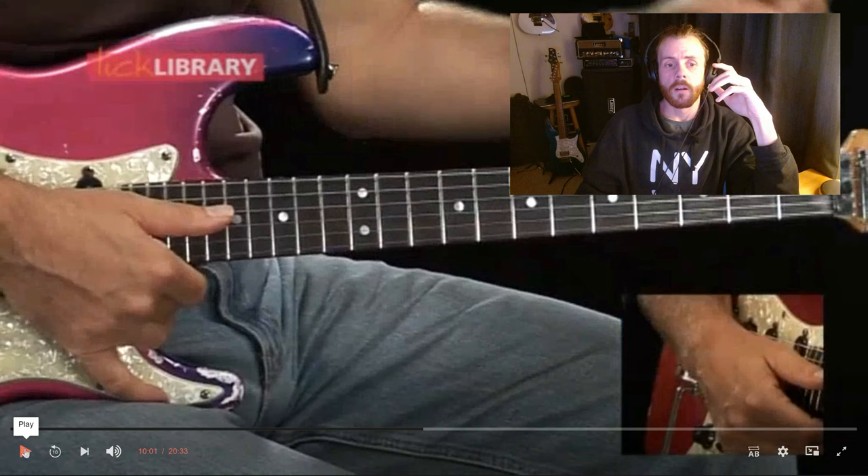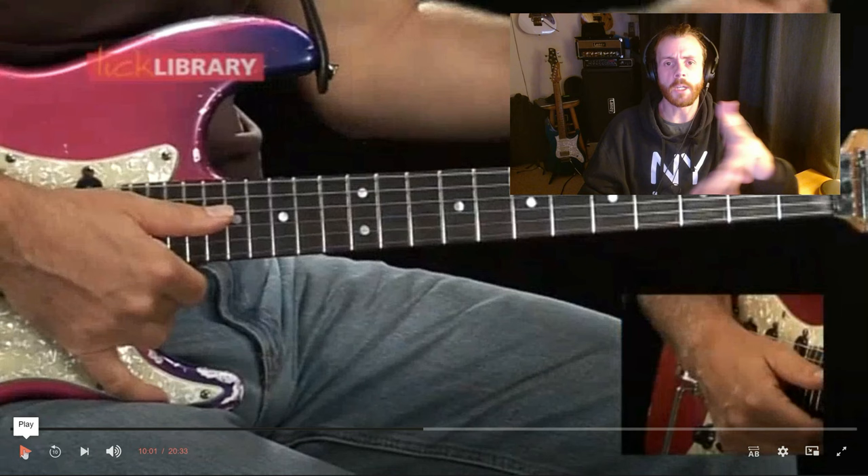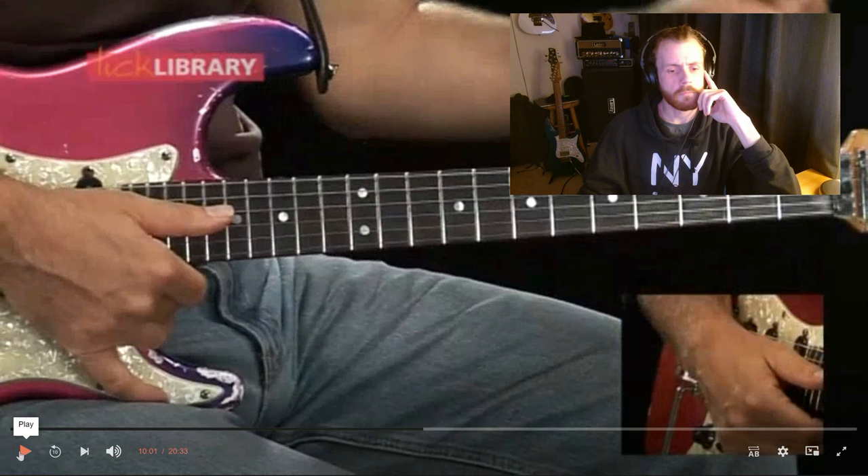So now we're going to check out that lick with the backing track. That first one we've just been listening to — I wanted to skip forward and just hear that. He breaks down each lick individually with the backing track throughout the course, then you play them back to back. Let's hear how it sounds and the style of the backing track he's using.